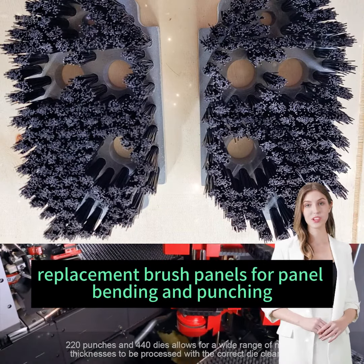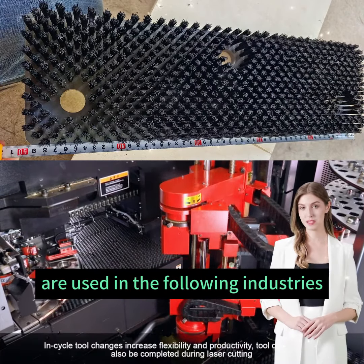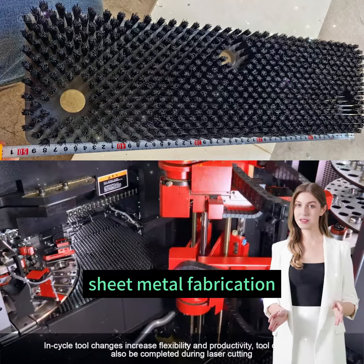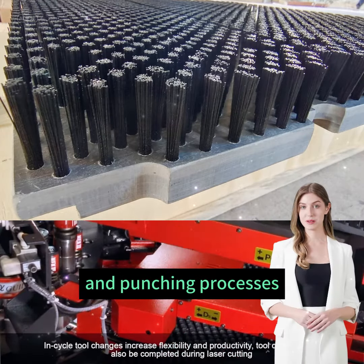Replacement brush panels for panel bending and punching turret presses are used in the following industries. Sheet metal fabrication, ensuring smooth operations during panel bending and punching processes.